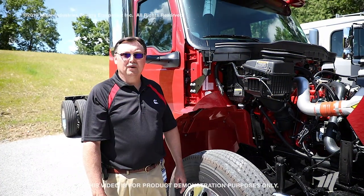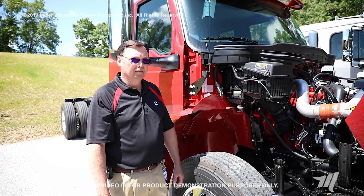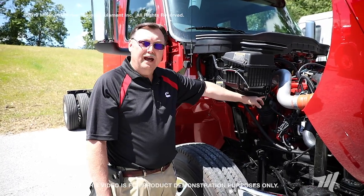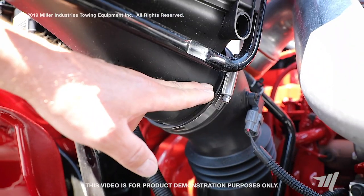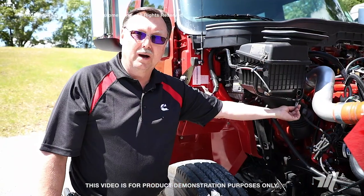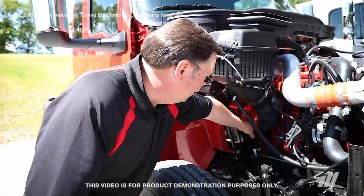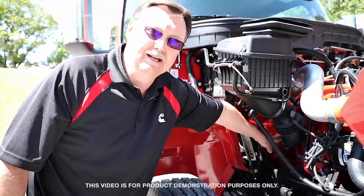I'd like to review some other air intake inspection points that must be done on a routine basis. This clamp joint coming out of the air filter housing — inspect it routinely to ensure it's torqued to the proper specification according to the OEM's requirements. You've also got another clamp joint at the turbocharger intake connection that you want to inspect on a routine basis to ensure it is properly torqued.